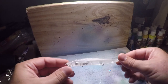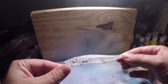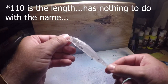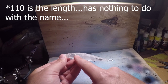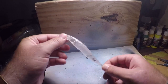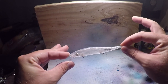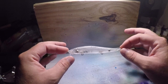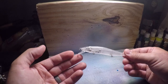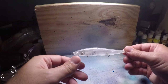Today we're going to start out with this 110-style jerkbait. The one thing that makes it the 110 is the weight transfer system inside it with the ball bearings. We're going to be painting this jerkbait right here, so let's get it prepped. I'm going to tape the bill, put a base coat on it, and then go from there.